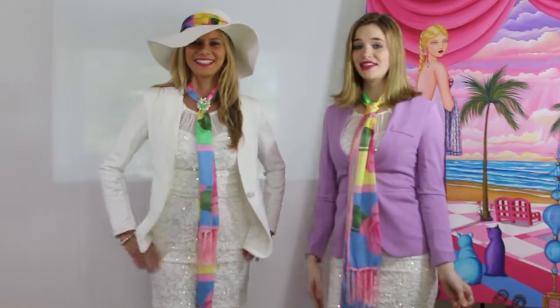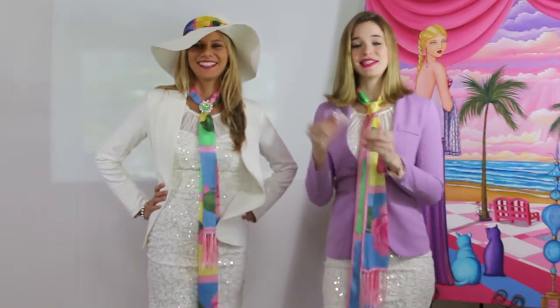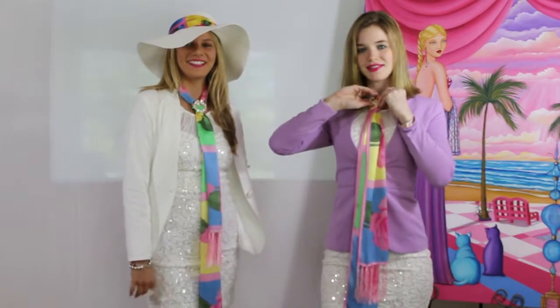Now for look thirteen, Lisa blinged it up — something men can't do with their ties. I'm going to take my jewelry clip and thread it right through the top and clip it like so.